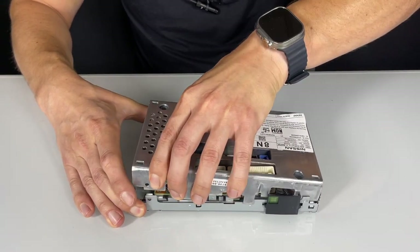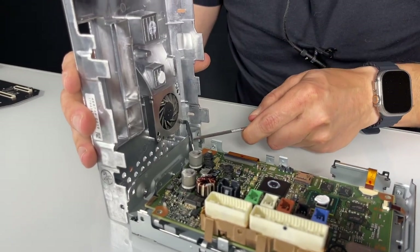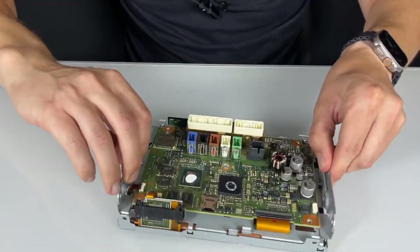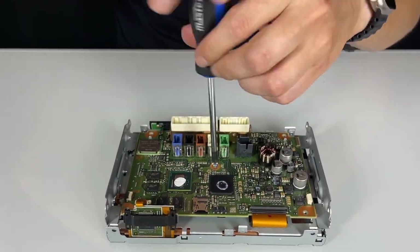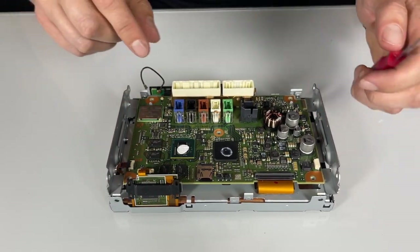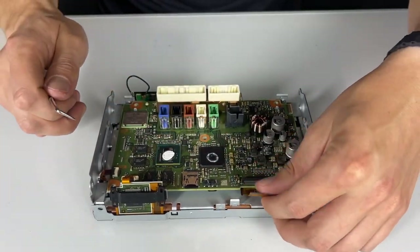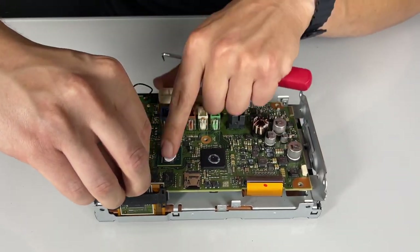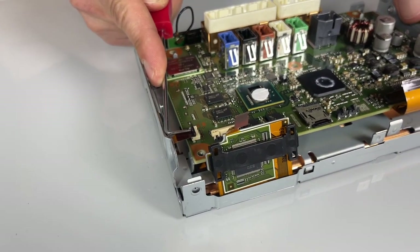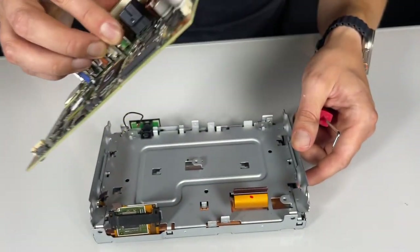Now we'll grab this cover and gently pull it off. There's one connection here for the fan — you can use your hook tool to press on this clip in order to disconnect it. Now there's one more bolt right in the middle which you have to unscrew. Now there are three connections. This one you can just grab and disconnect. These ones you need to use our tool or your nail — unlock the lock and then you can disconnect it. This one you have to lift up to unlock it, and then you can disconnect it. Then there's a small one with a lock as well. At this point you can grab the original circuit board and just lift it up and it comes apart.